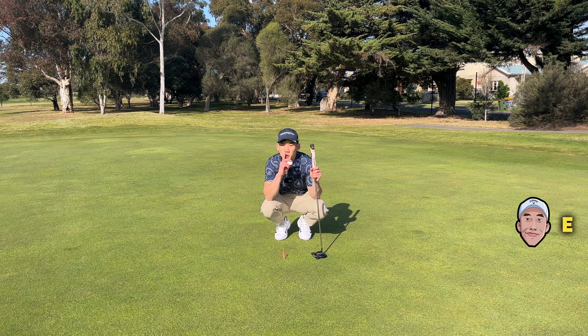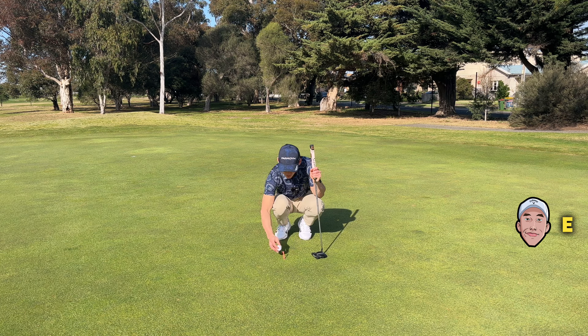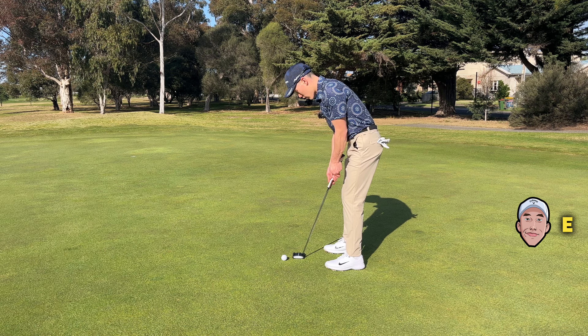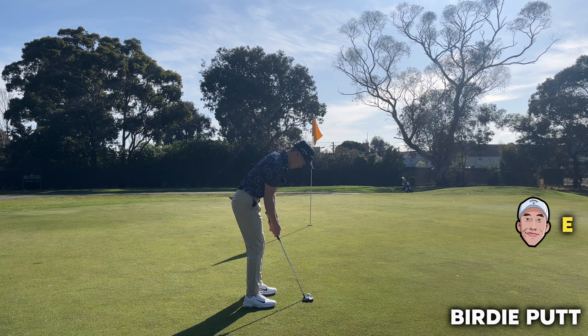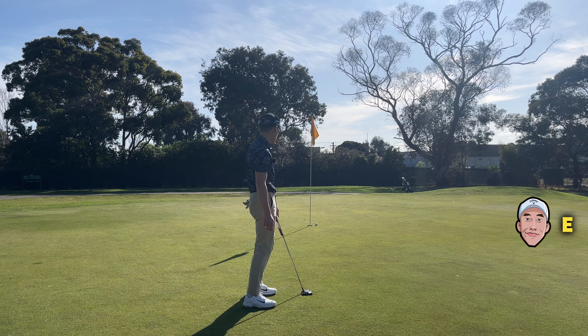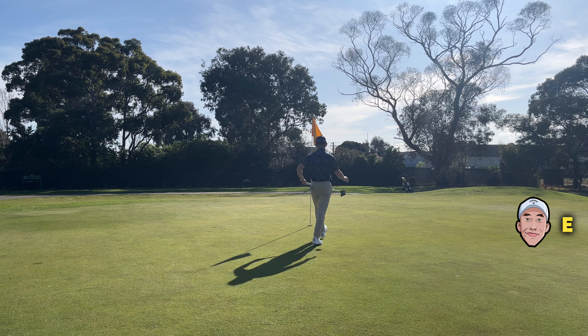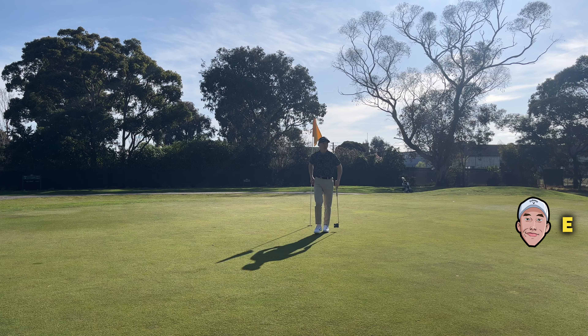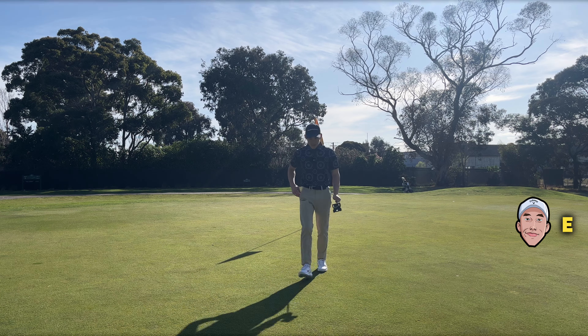It looks pretty straight uphill. It might just break a touch to the right, so I'm going to aim inside left. Let me stand behind the ball and see that it lines up to my line. Pushed it — I'll take a par. Pretty disappointing for a short par four, but that's okay, we move on.